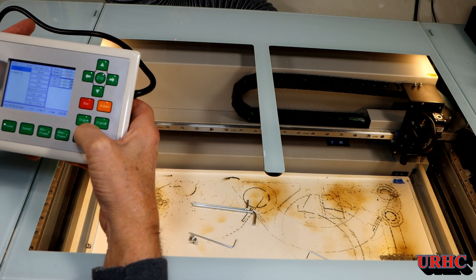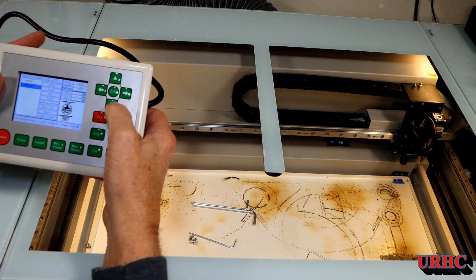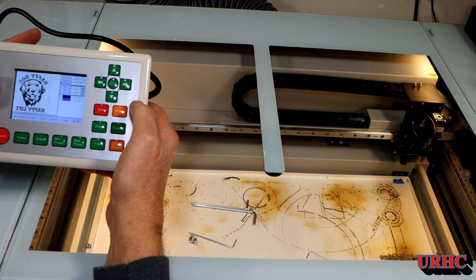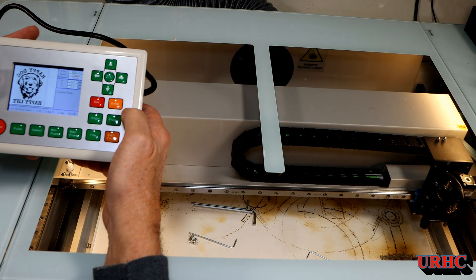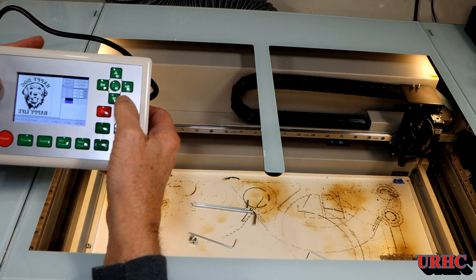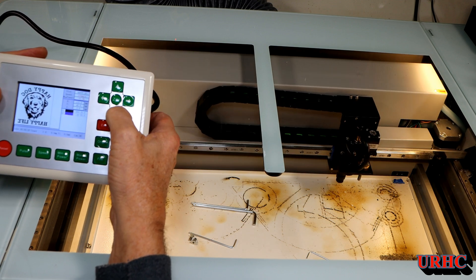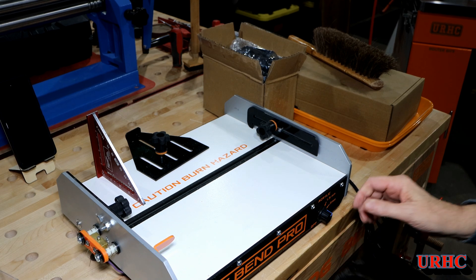Once everything was together I turned it on, and the first thing I noticed was it was all in Chinese. Luckily I had printed out the manual and was able to go in and switch it over to English. Then I started loading some files saved in the controller — I could load a file, frame it, and cut. Everything was backwards though; I had the origin in the left corner instead of the right. Once I fixed that, everything flipped over and was great.